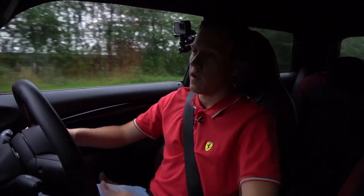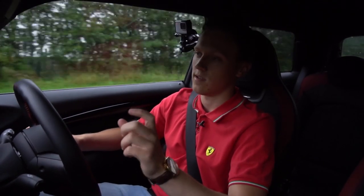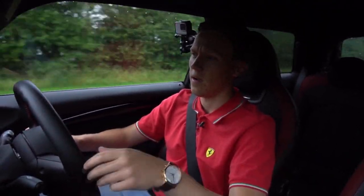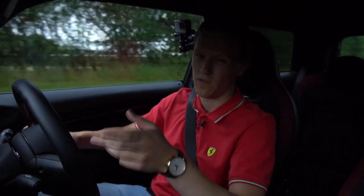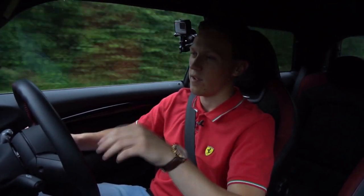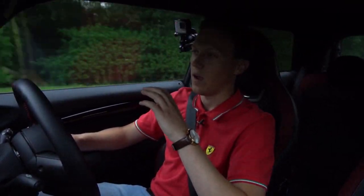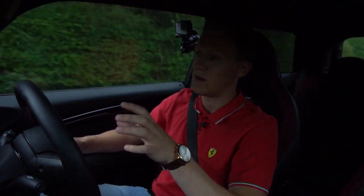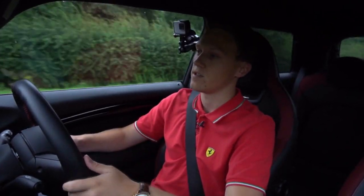I actually decided to stick with the same width tyre in the end, so that's a 205. Some people have upgraded the widths on these JCWs to a 215, but that extra 10mm of width on each tyre — I don't think it's going to make a huge difference, especially for the type of driving I do. So I decided to stick with the 205s.